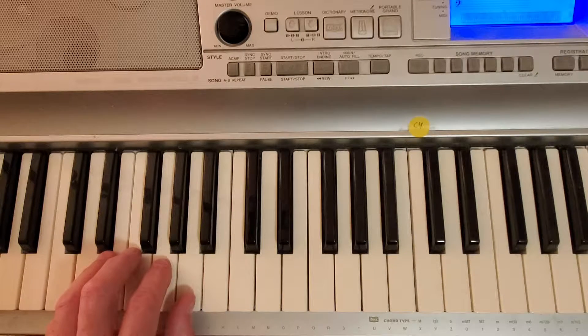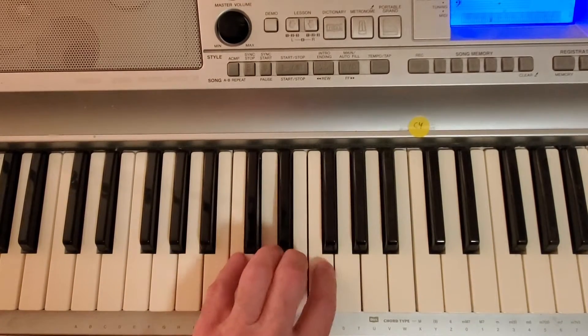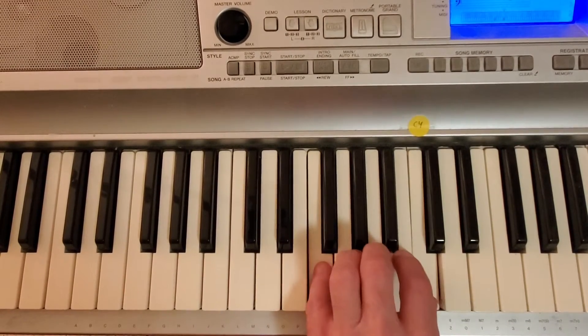One, two, three, start. D, switch. G, switch. C, switch. F.